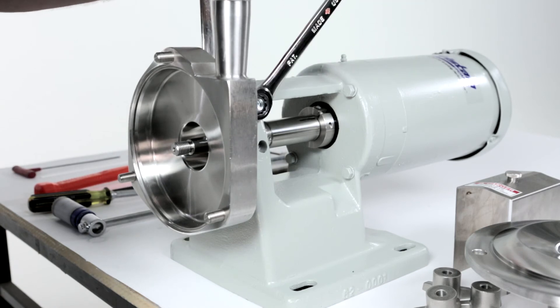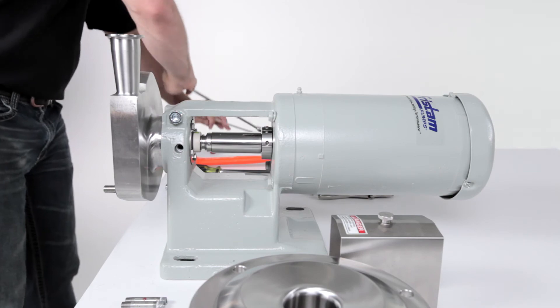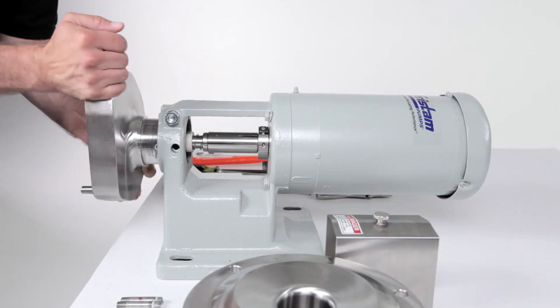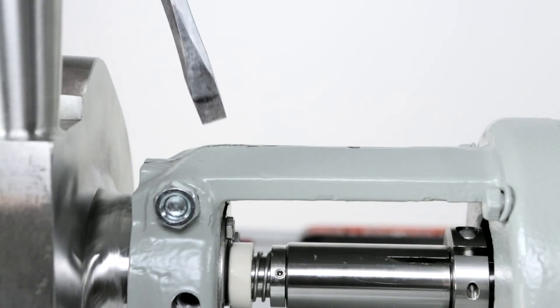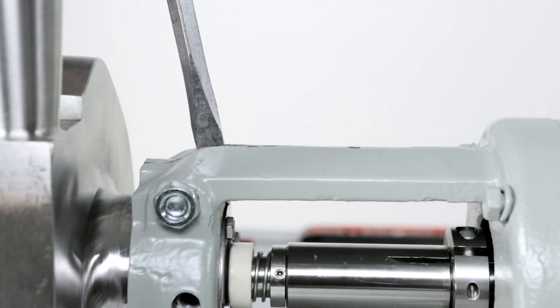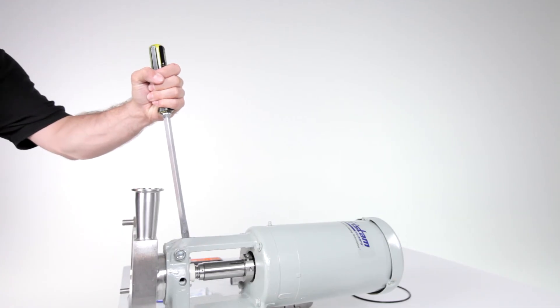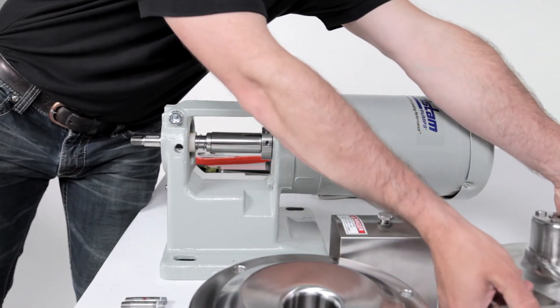Loosen the housing clamping bolt with two wrenches until it is loose in the flange support. Note, the clamping bolt does not have to be removed. Now slide the pump housing off the end of the pump shaft. If the pump housing does not come off the flange support easily, widen the flange support by driving a screwdriver into the slot on top. Place the pump housing face down on the housing studs.